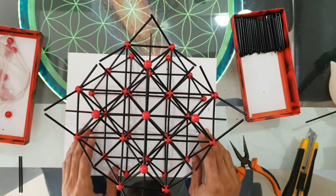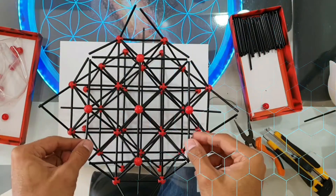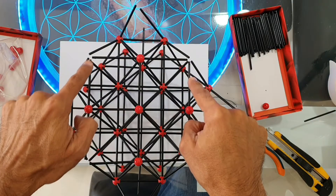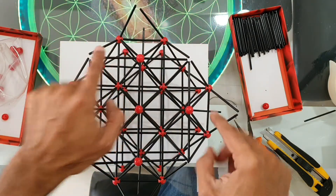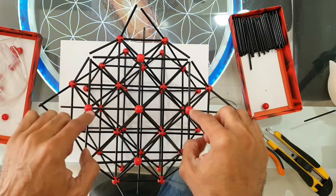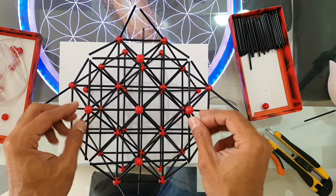Remember, take it easy — take your time, be patient. But if you break some rods, don't worry about it; we have some extra rods in the box. Let's now connect these eight rods which I am pointing to — as you can see, they come out from the sides of the four spheres and are parallel to the table surface.